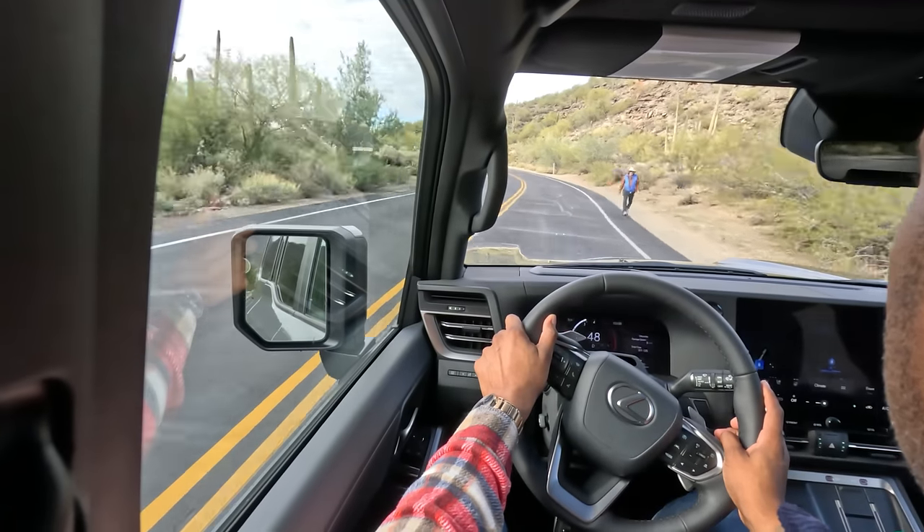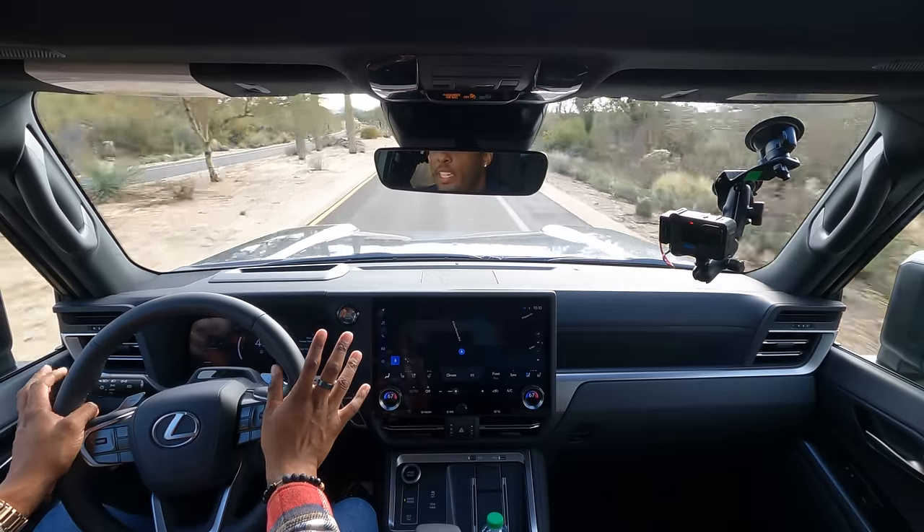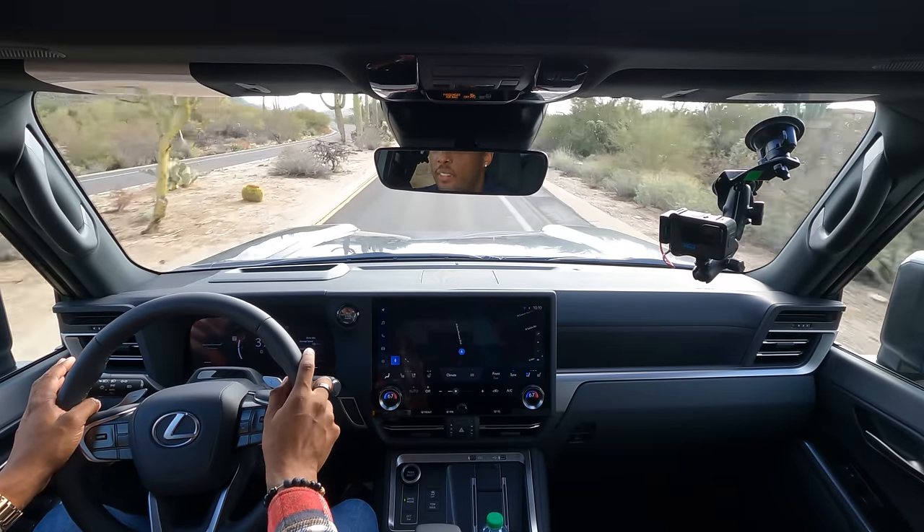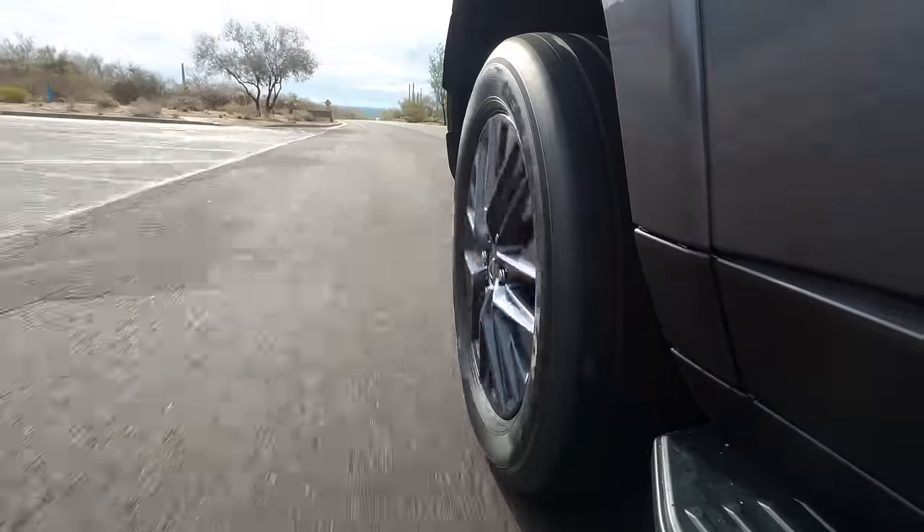Going around this curve it feels great. Braking going into this curve, the braking feels substantially better — on the previous generation there was a lot of travel on the brake pedal, but this one feels a lot more refined and I feel a lot more confident braking this big thing. The steering feel is precise and direct. There's not a lot of vagueness and it's really stable on center. In the previous generation I would have to make a lot of micro adjustments when driving in a straight line, but the steering in this new generation feels good.